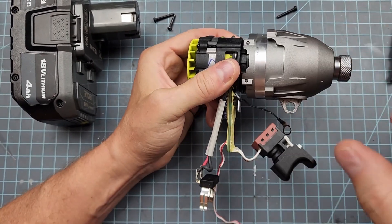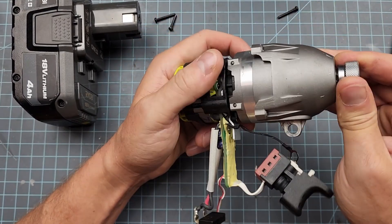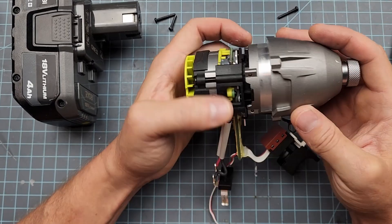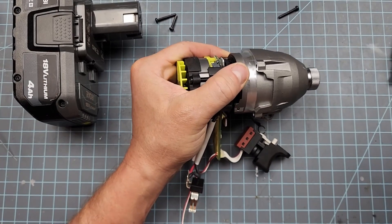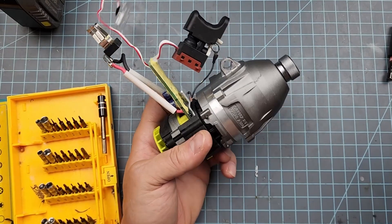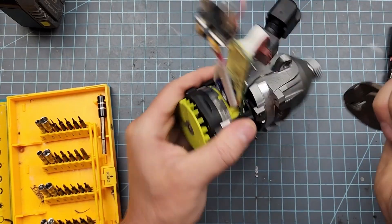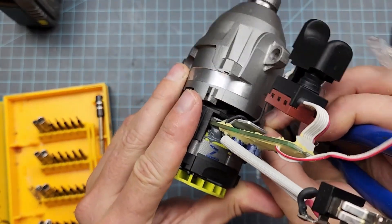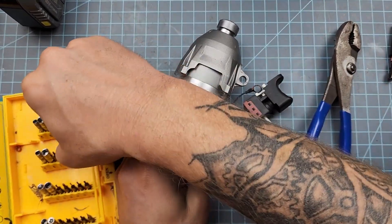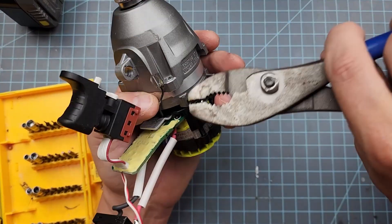This is an interesting design — I would say fairly expensive; you only see this on more premium models. This is a cast aluminum housing for the hammer assembly. A lot of this tool really reminds me of the much more expensive Rigid Octane — the design is remarkably similar. The cast aluminum housing and this milled face for fitment — quite an expensive part to make.